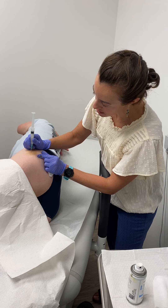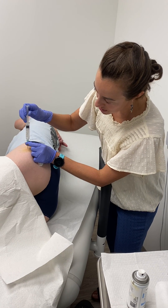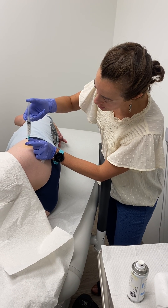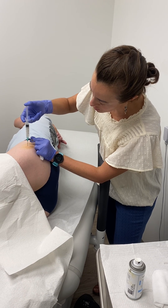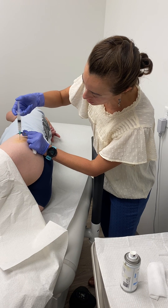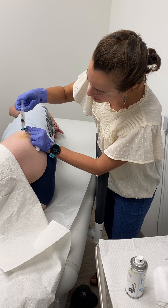Now I can feel the tip of the needle in the periosteum. I'm going to come back just a tiny bit. Aspirate — shouldn't see any flash at this location, but just to be safe. I'm going to slowly inject; it should go in nice and smooth. If you're meeting resistance, it means you need to pull back just a tiny bit — you might still be up against something bony on the periosteum.